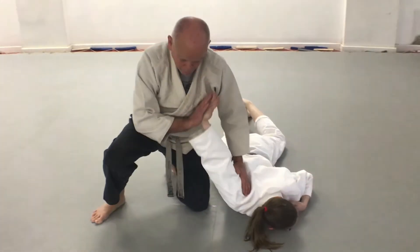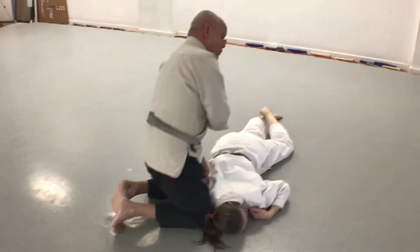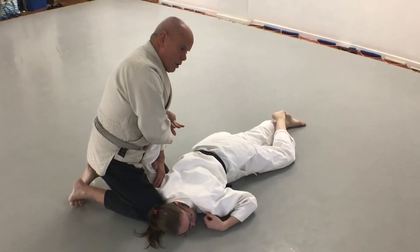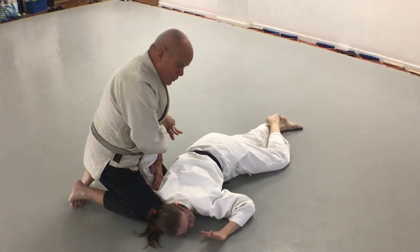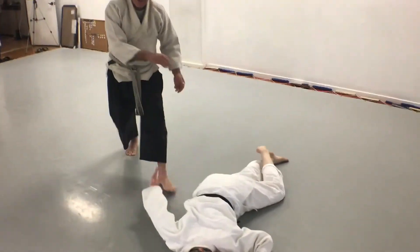I'm going to swivel on the back of her wrist so that I don't lose control. Bring the knee down, cinch her elbow into my lap, and sit slowly. I'm facing at a diagonal, then slowly twist toward her head until she taps out. Reverse the direction to get back up and get away.